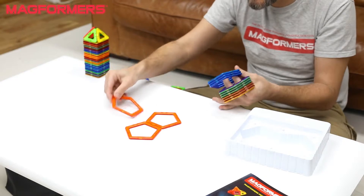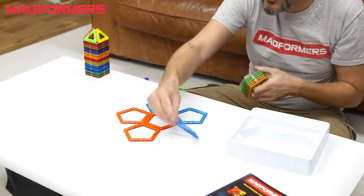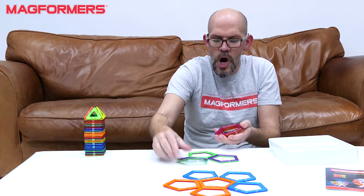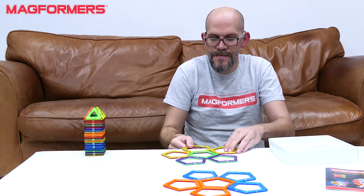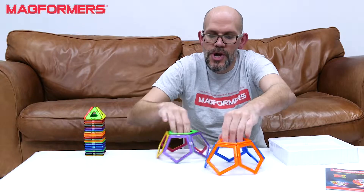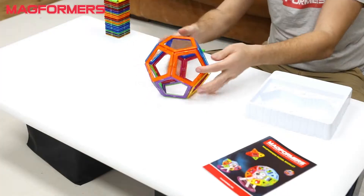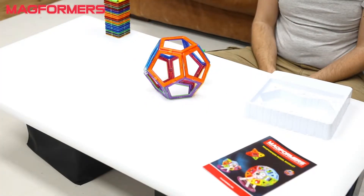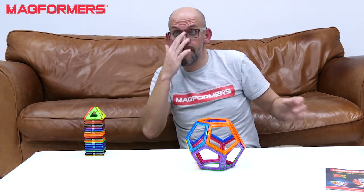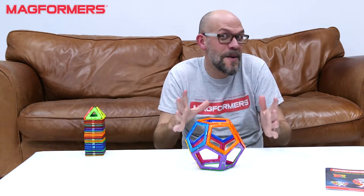If we were just to use pentagons on their own, there are a couple of shapes you can make. But the big one, the super cool one, is the Dodecahedron, which is a gorgeous looking shape. And you think, can I have done that? The real magic with this set is when you start to introduce squares, or triangles, or a bit of both.